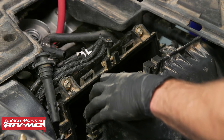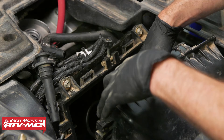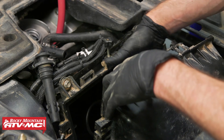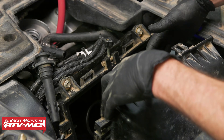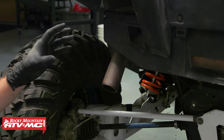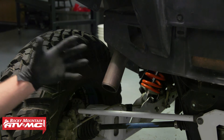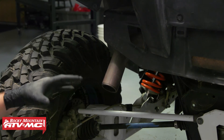The second spot we're going to listen for air is in the air box and both of the intake boots — if you can feel or hear any air coming from there, that means you have a problem with your intake valves. Just because you have some air coming from here doesn't mean the cylinder head is damaged; it could just be that the intake valves are out of adjustment. The third spot we're going to check is down at the tailpipe — if you can feel or hear any air coming out of there, that indicates a problem with your exhaust valves, with the same potential issues as the intake valves.